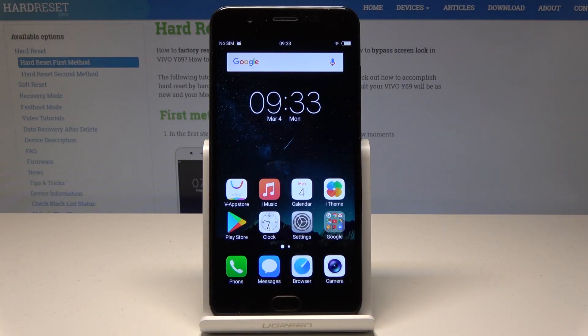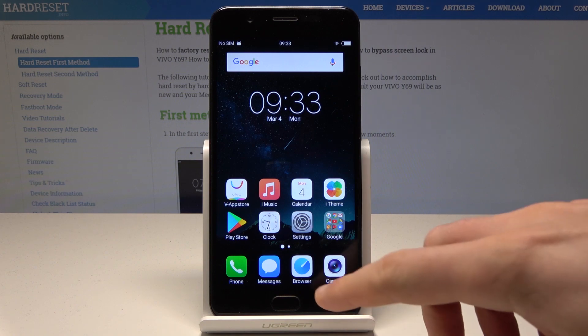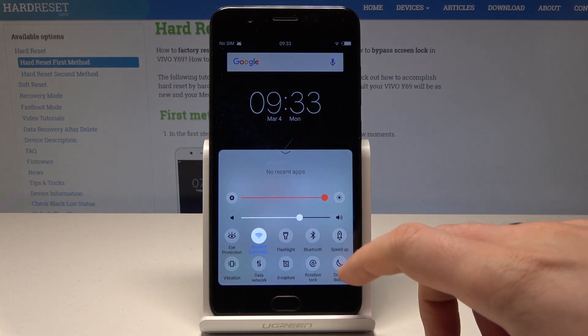I have the Vivo Y69. Let me show you how to enable Do Not Disturb mode on this device. To start, let's use the home screen and open the following menu.